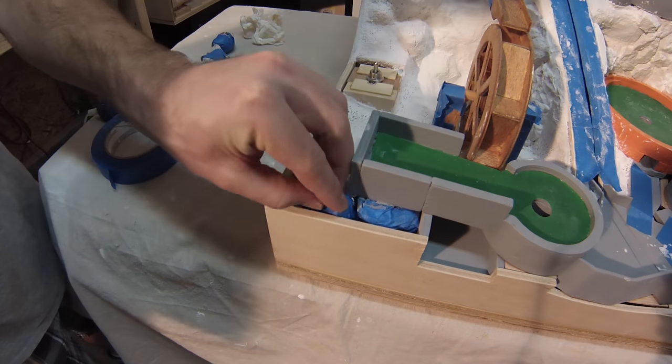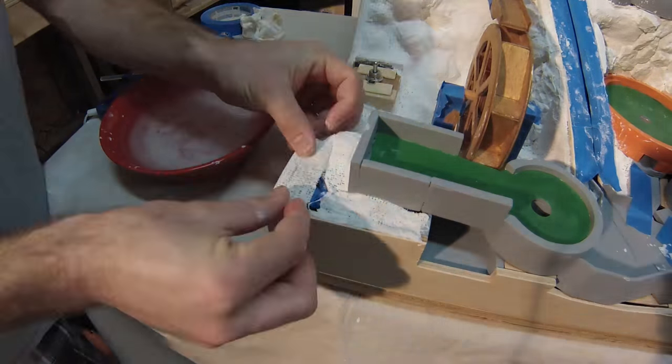Next, I filled in one of the new empty spaces with crumpled paper and covered it with plaster cloth.